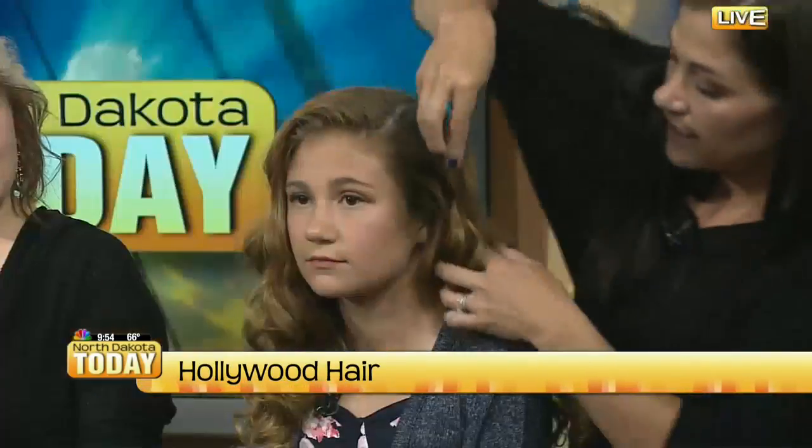Brush it all out. Then brush it out. You can actually take some clips and put them in those C-shapings all around your head, and let those sit for about 10 minutes. That's going to even set in those waves a little bit more.